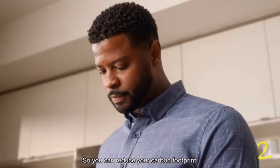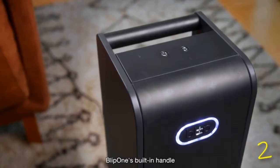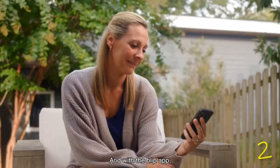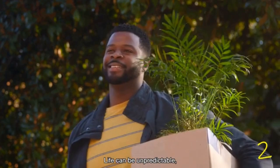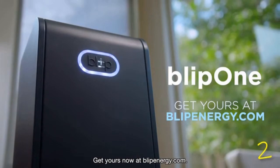So you can reduce your carbon footprint without lifting a finger. Blip One's built-in handle and wheels let you roll it around easily. With its vertical design, it fits neatly into your home. And with the Blip app, you can update your energy settings from anywhere. Life can be unpredictable, but with Blip One, you'll always have peace of mind when it counts. Get yours now at BlipEnergy.com.